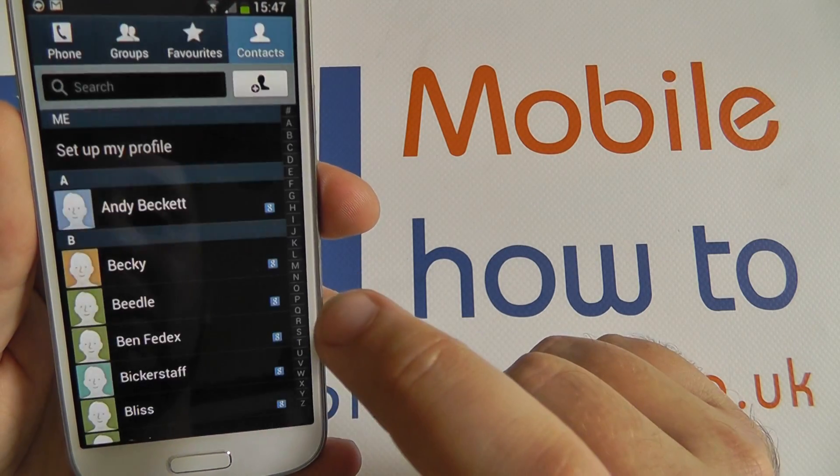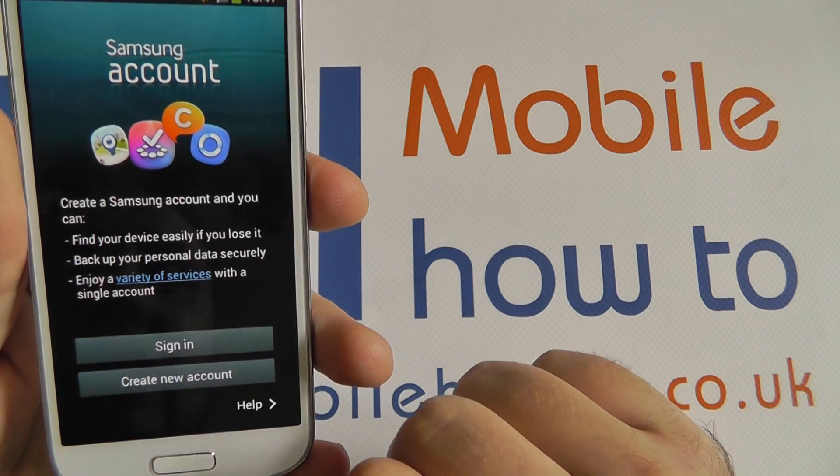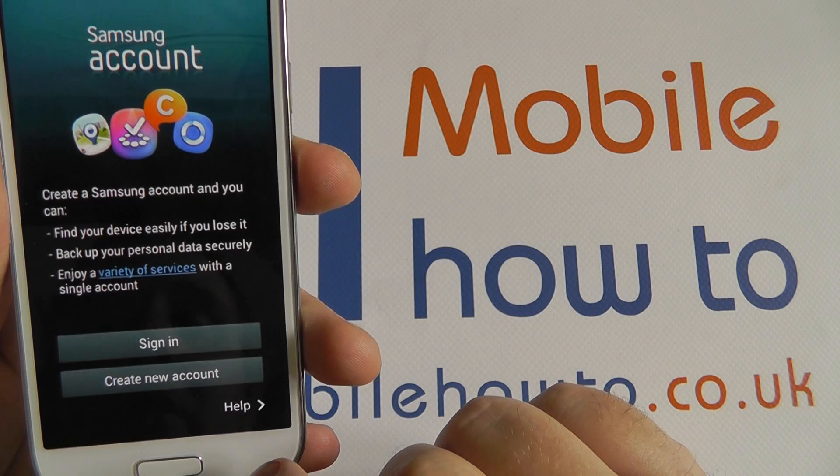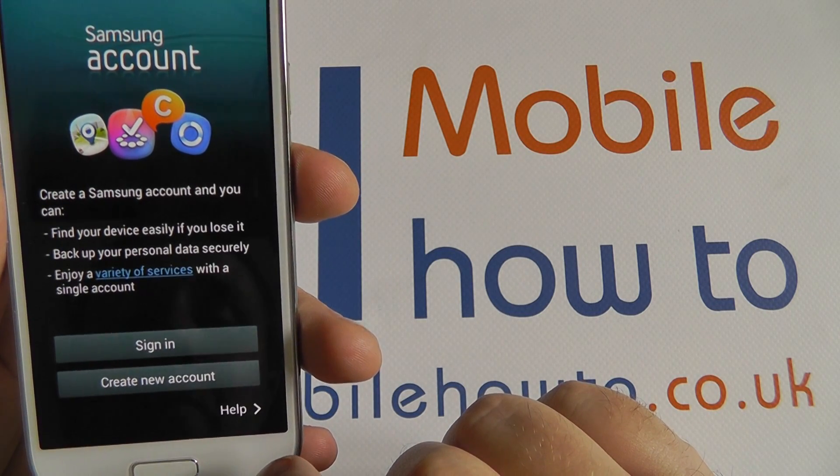If I tap Merge with Samsung, it knows I don't have a Samsung account yet, and it prompts me to start one up. So if you have either of those services available, it will merge to them.